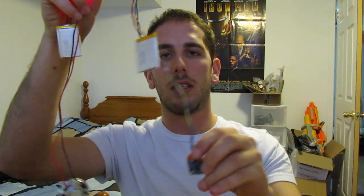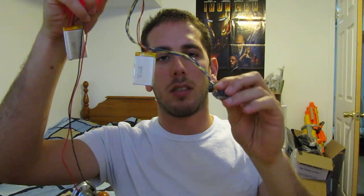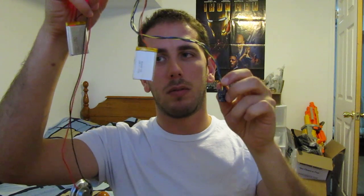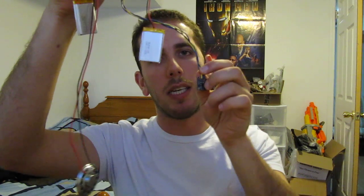I'll just demonstrate really quick how the effect works here. It doesn't matter which order you plug the batteries in. I'm going to hold the accelerometer here in a slightly tilted forward position. And that's it — just that tilting motion causes the sound effects to go. There you go.